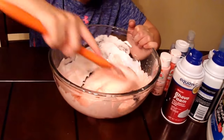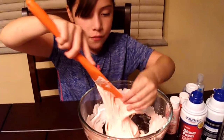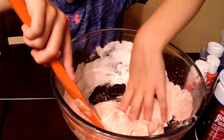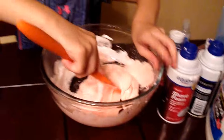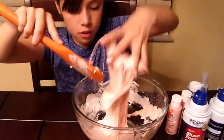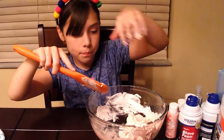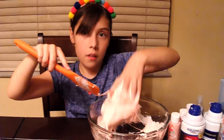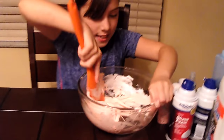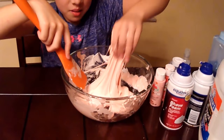Add more activator. It feels good but still a little sticky, but it's really nice. We're just going to keep mixing until it gets more off the bowl. It's pretty good but still a little sticky — we're going to begin kneading it. Super super sticky, ooey gooey, slimy, soft, beautiful slime.